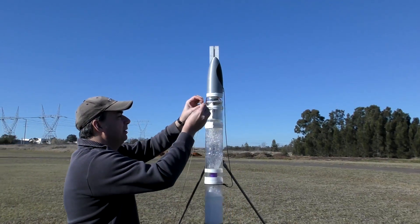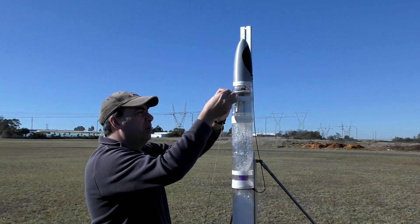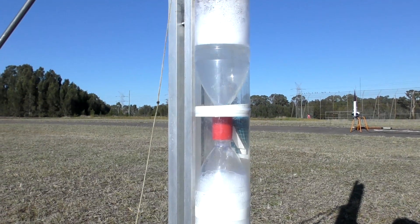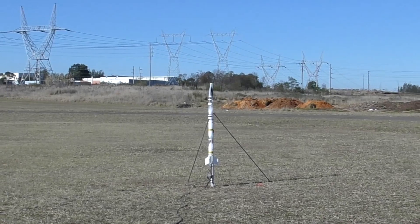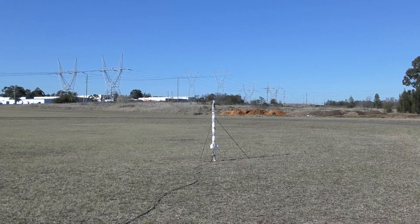Here we're hooking up a brake wire to the servo timer for it to detect launch. Four seconds — we should probably do five seconds. And launching in five, four, three, two, one, go!